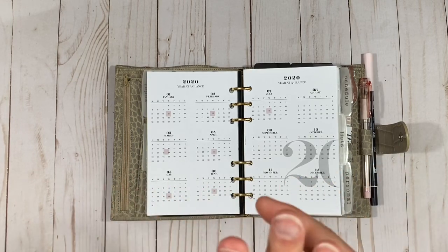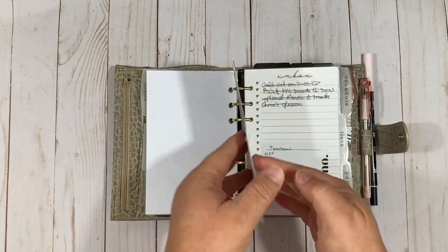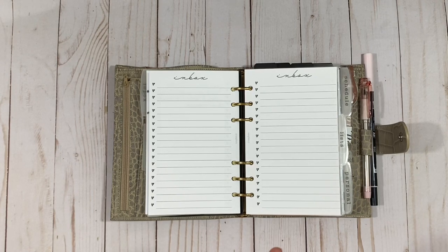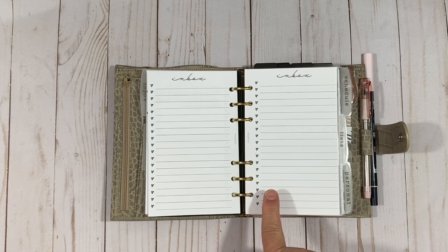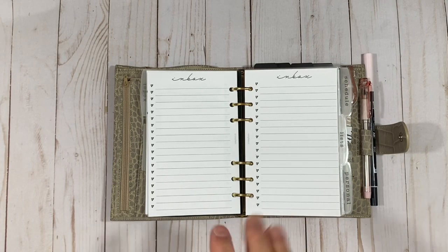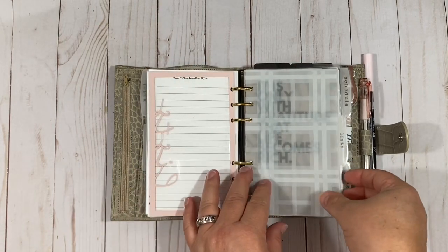From Cloth and Paper: some sticky notes and an inbox insert. This inbox insert is from SM Plans — I am a PR person for SM Plans. I love Sierra's inserts. This is actually a freebie in her Facebook group; if you haven't joined, I'd encourage you to — she has quite a few freebies and advertises sales exclusively for group members. If you want to save money in her shop, the code 'joe20' saves you 20% on five dollars or more, and it'll be linked below.